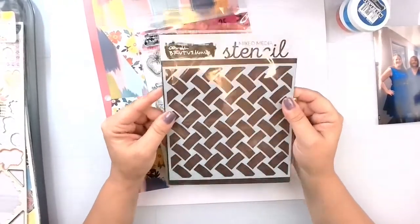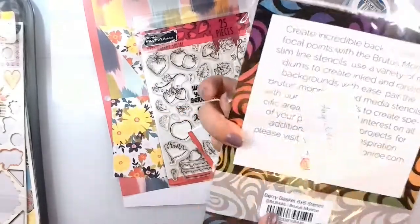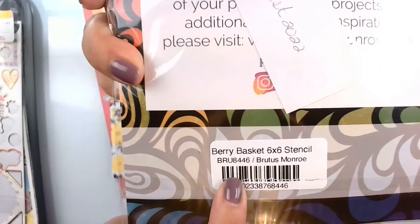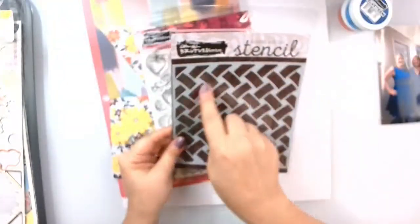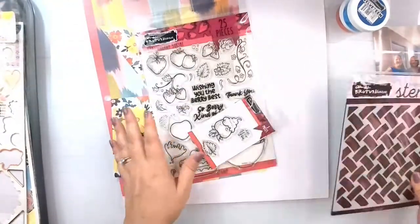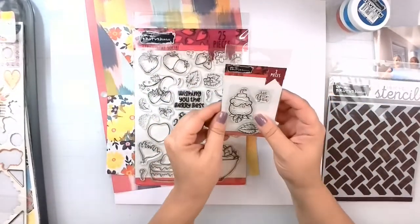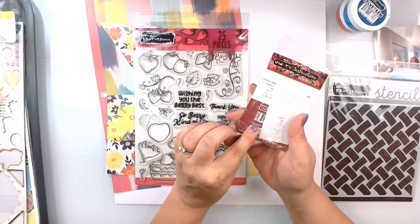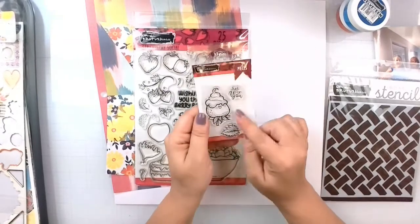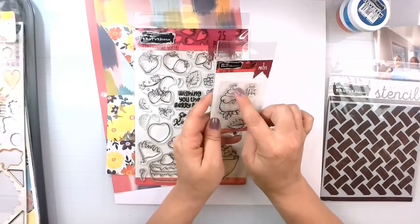We're going to use this brand new August stencil called Berry Baskets — the Brutus Monroe SKU number is BRU8446 if you would like to pick this up. Very versatile. I also have the August stamp, which is called 'Just for You,' and it is BRU9258. We've got this cute strawberry with little whipped cream.